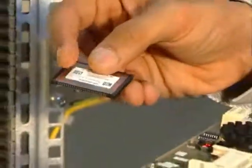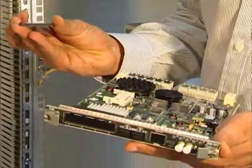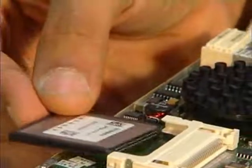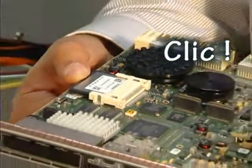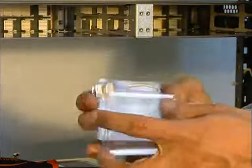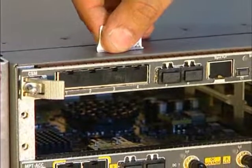To insert the flash card, verify its proper orientation by making sure that the license sticker is upwards and the pinholes face the inside of the board. Push the flash card until you hear a click. On the flash card packaging, remove the sticker holding the MAC address and stick it on the MSS.